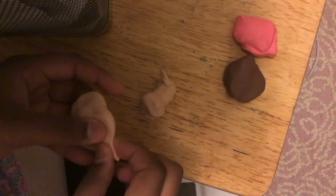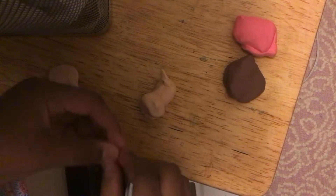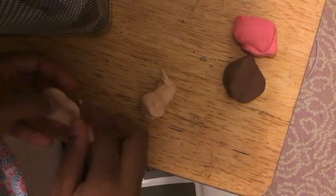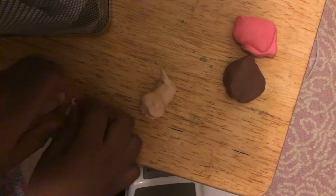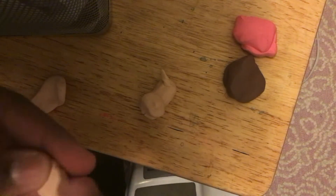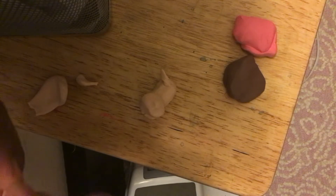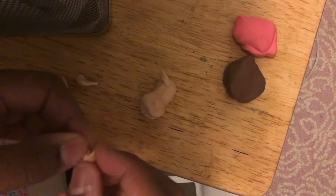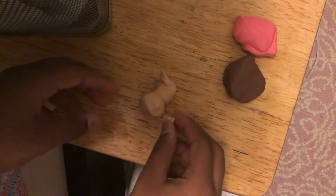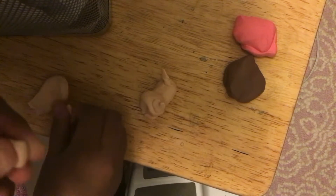And the ears — two pointy cat ears, like a real little kitty cat. I tried my best to do this. I tried to make the ear more complicated, and that's better. That's how you make some type of cat ears, and same thing with the other one.